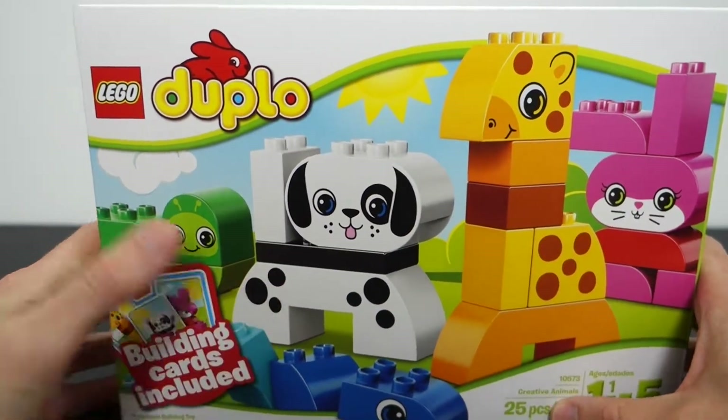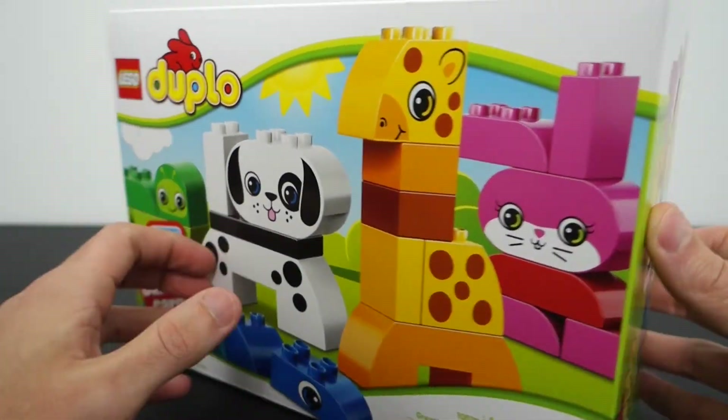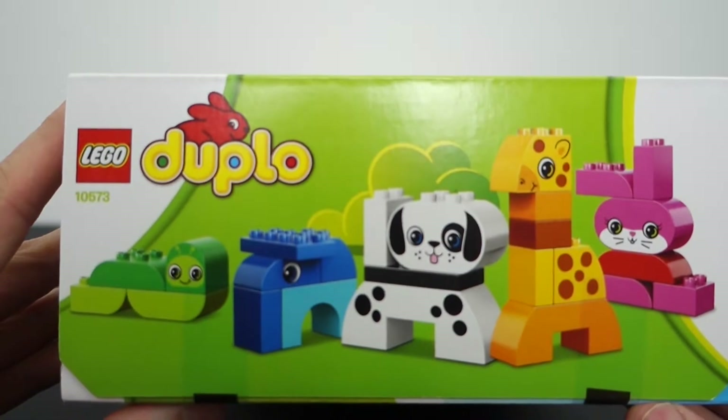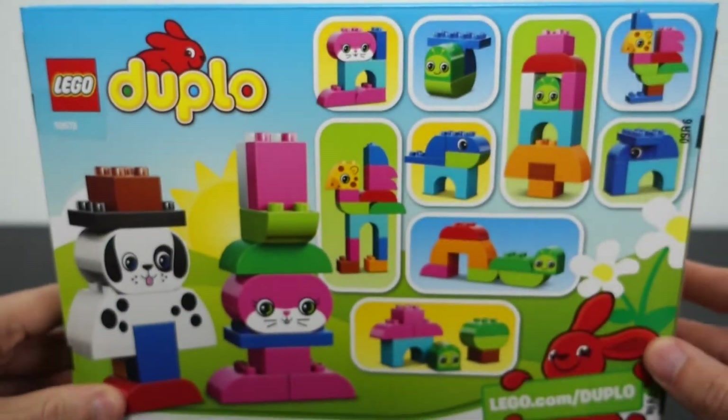You got a bunny, a giraffe, a dog, and I guess this is either a snake or who knows, but I think he's gonna have fun building it. Looking at the side, looks like you can also build an elephant. Is that like an inchworm maybe? Let's just say it's a snake — sounds more ferocious.